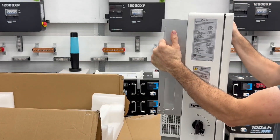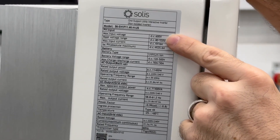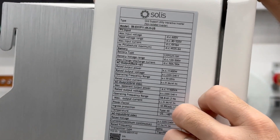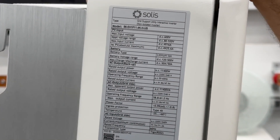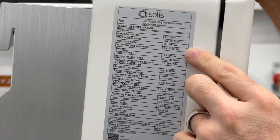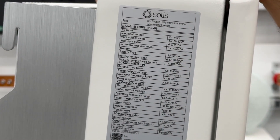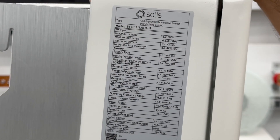Here are the specs. The PV input max is 600 volts, which is kind of nice. The range is 80 to 520 volts, with 600 being the absolute max. This has a wider range than my 12,000 XPs — those you really want to have over 100 volts minimum and they go up to 480 volts. So you could put more panels in series on this, and you could also do less since it'll work all the way down to 80 volts. Kind of cool.